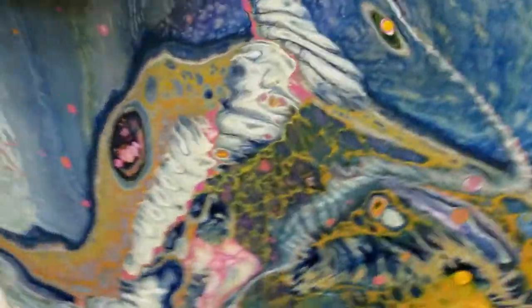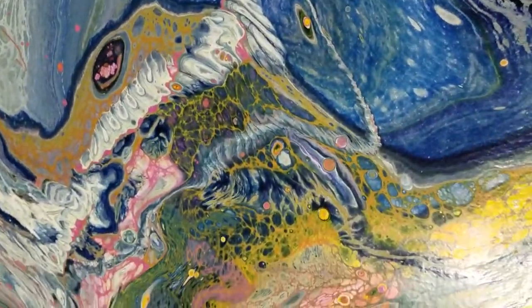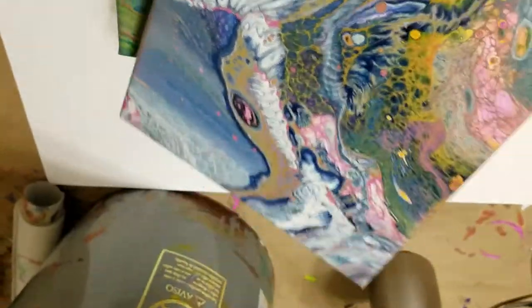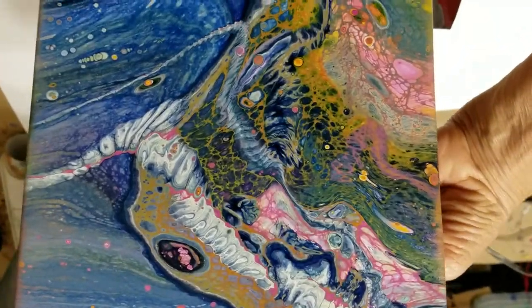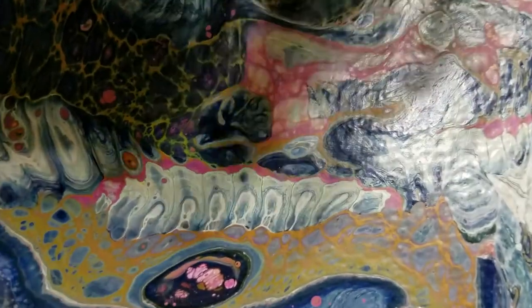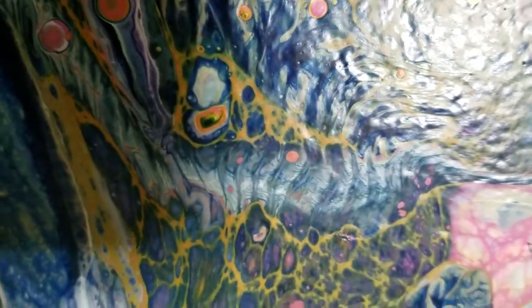This one is a pretty and very interesting one also. I don't know which way this one's going to be best hanging — maybe this way. But look at this one: right in here you can see I went into it and kind of put the paint in a back and forth motion, and that created that line right there. I also did that right in here.